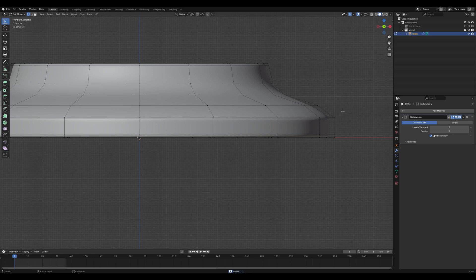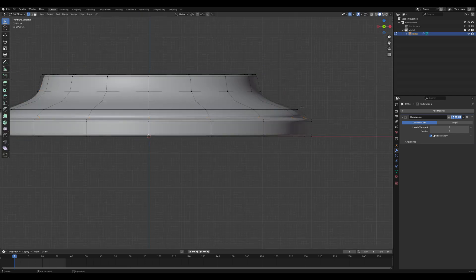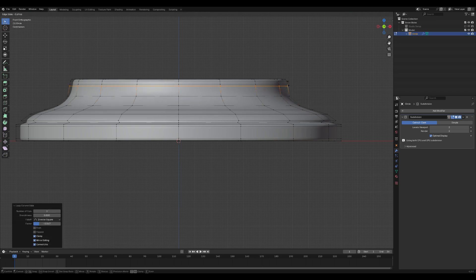Let's re-enter edit mode by pressing Tab and start adding more details. To add loop cuts, press Ctrl+R. You can adjust the position of the loop cuts as needed, and to resize them, simply press S for scale. Keep adjusting the shape until you're happy with the result, then exit edit mode by pressing Tab.